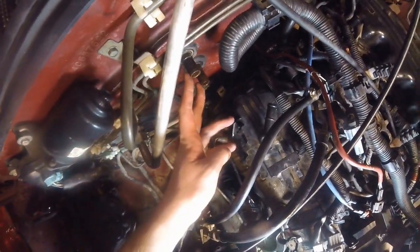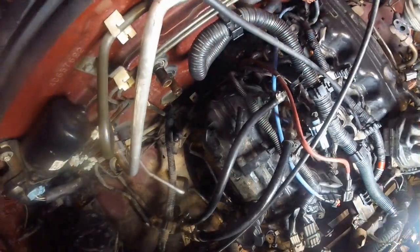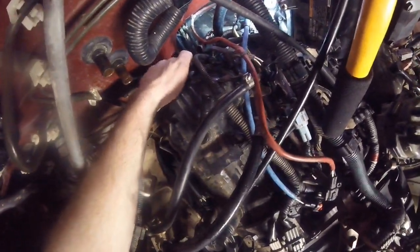To get to the passenger side camshaft, you're going to have to take off the heater core hoses, which are the two hoses here that go down behind that engine block. It is a little bit difficult with not a whole lot of space to work, but this will give you the access that you need.